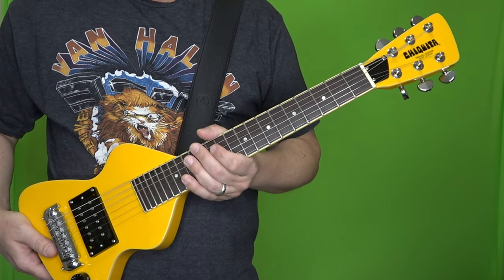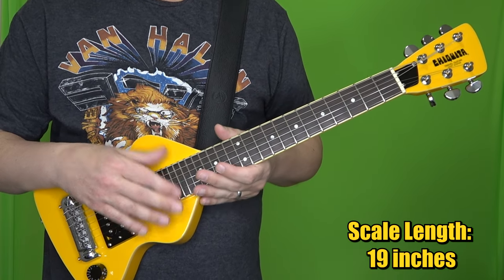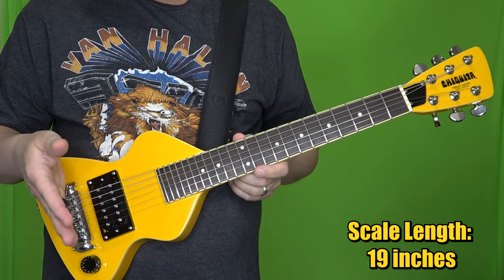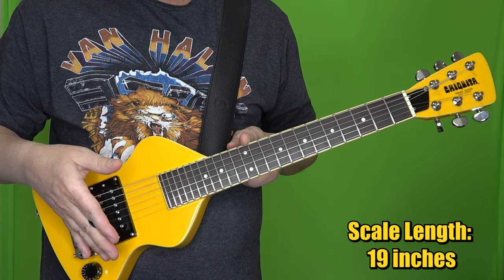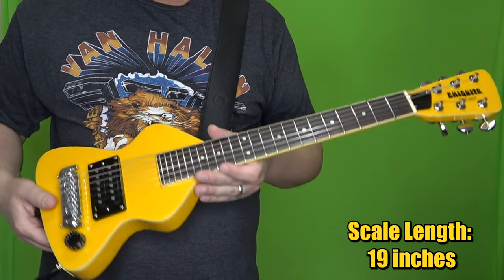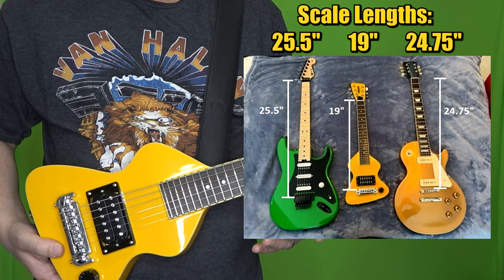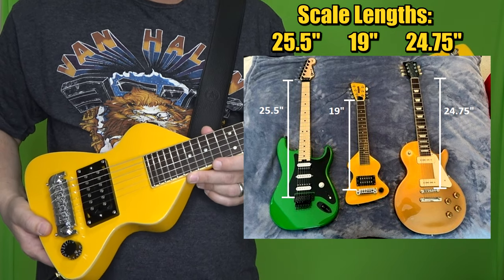The other measurement that is really important — and I'd say more important than the overall length — is the scale length. Most people define it as the distance between the bridge and the nut, but more technically it's the distance between the bridge and the middle of the 12th fret times two. The Chiquita's scale length is 19 inches. Compare that to Strat-style guitars at 25.5 inches, or Les Paul-style guitars at 24.75 inches — it is quite a bit shorter.